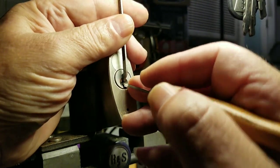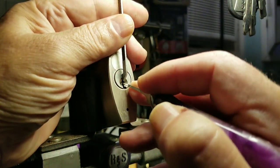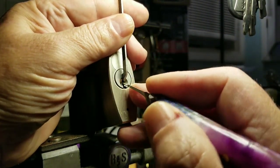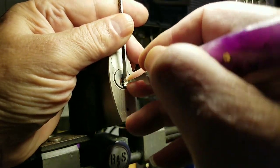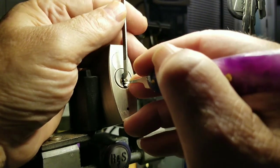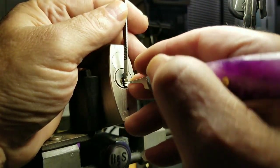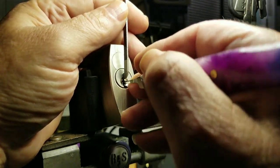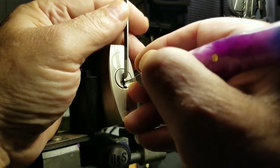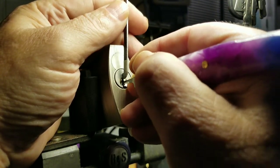All right, here we go again from the beginning. I'm going to do a little bit more of an angle with the pick. That's better. One is good. Two feels good. Three is binding — nice, got a little click, a little movement. One, two, three, four — five is binding. Got a little counter-rotation going. There we go. And last pin.